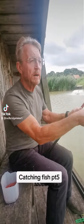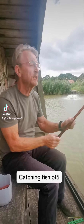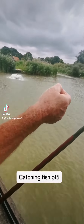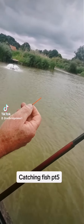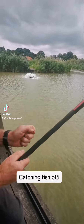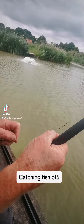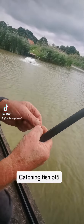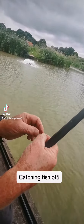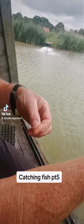So now we've baited our swim, we've worked out how deep the swim is, and now I'm going to show you a little bit about the rig. Here's a float — the float supports the bait. We've got weight here so the weight takes the bait to the bottom, and there's another small shot that takes the bait to the bottom slower at the last part of the fall.